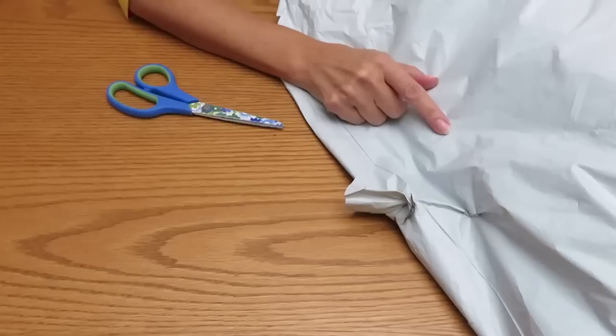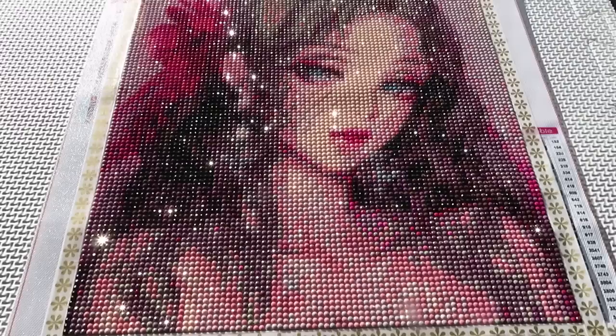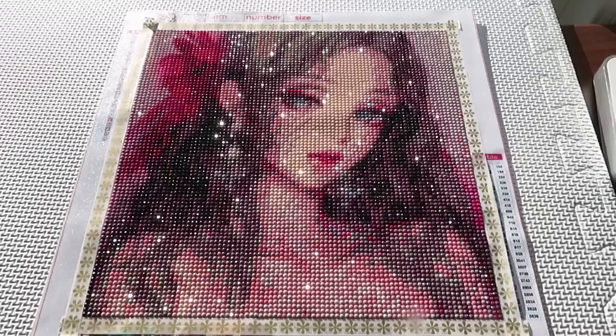It was a very very nice sunny day and I snapped some video, so let's watch the video first. Here's my gorgeous girl from Craftsy Art — full blast of sun on my table and she's absolutely gorgeous. Oh, how much I appreciate the sparkles!